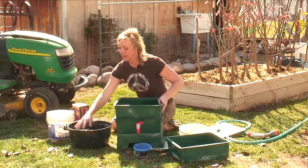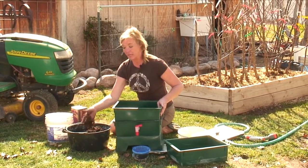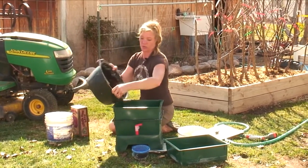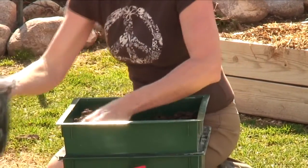What we want to have is either some coconut coir or some peat moss, and the night before we actually want to get this moist. We don't want any dry spots in it. So we want to dump in two or three inches of this — this one here is peat moss — and spread it out.